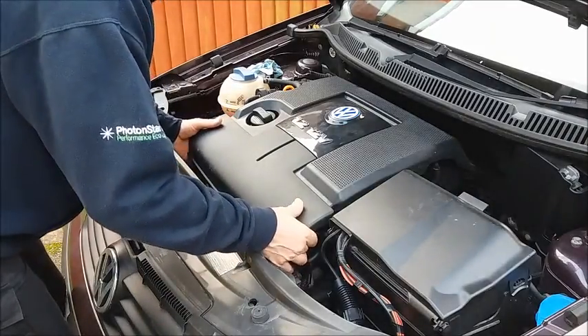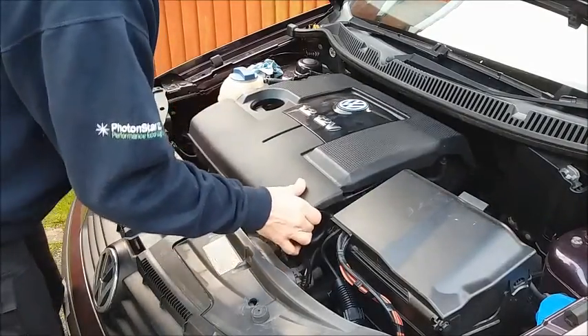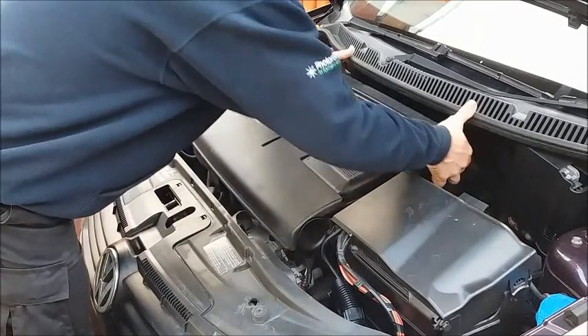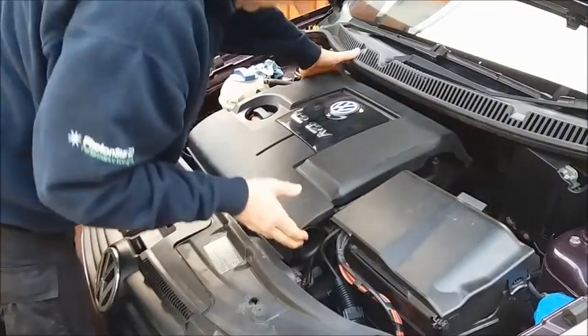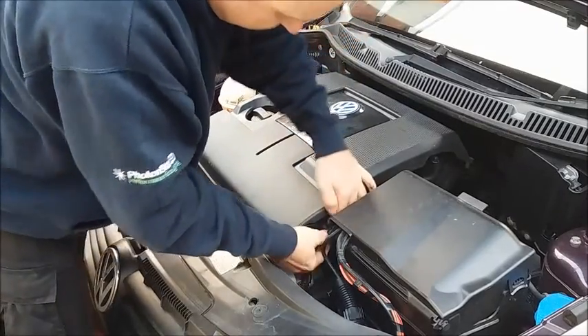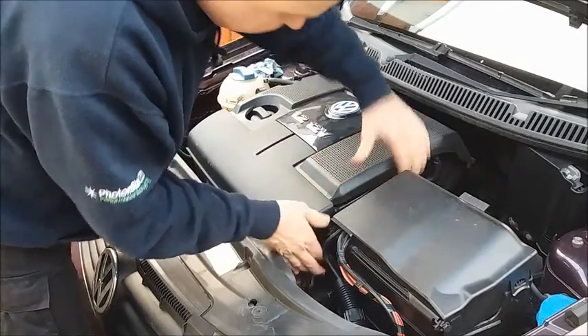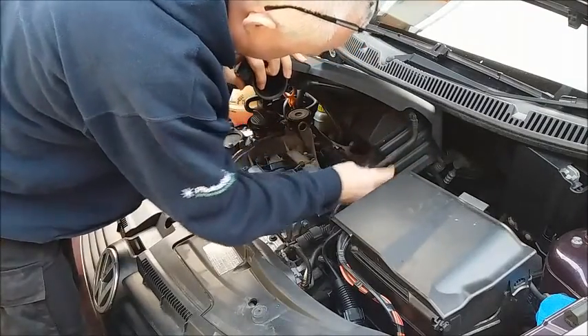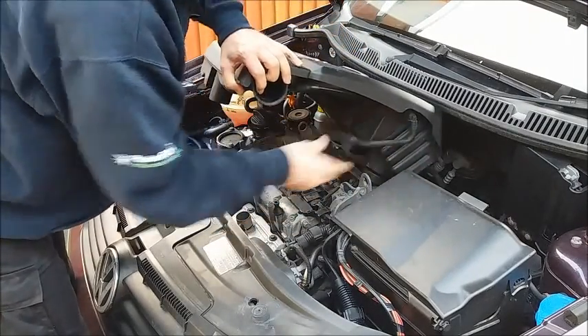To expose the top of the engine you need to take the engine cover and air filter housing off. Pull up at the front — at the back there's a little vacuum hose on the left hand side, and similarly underneath here another vacuum hose.